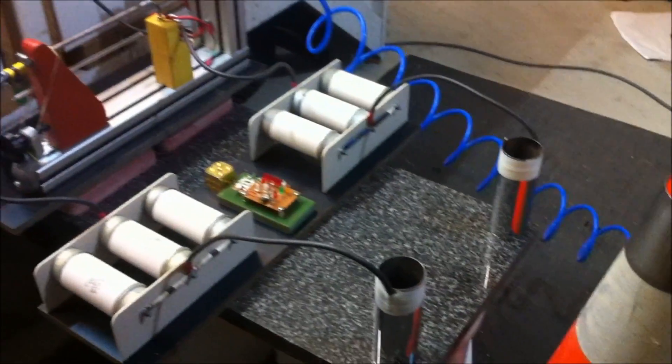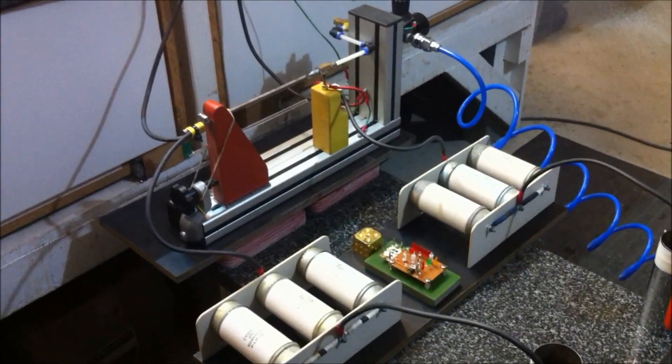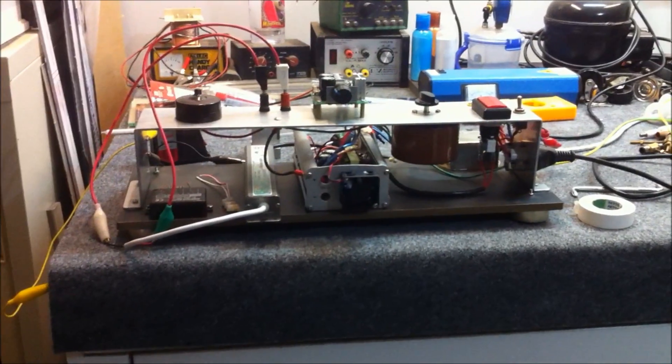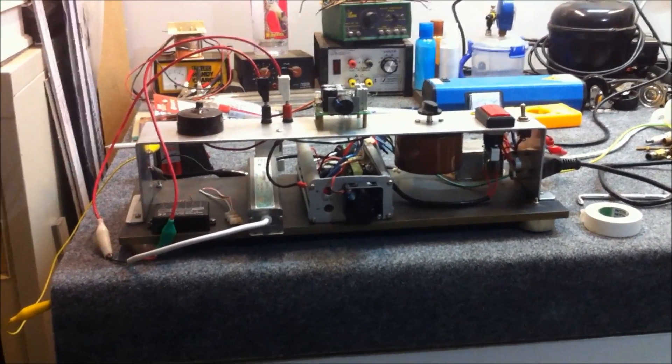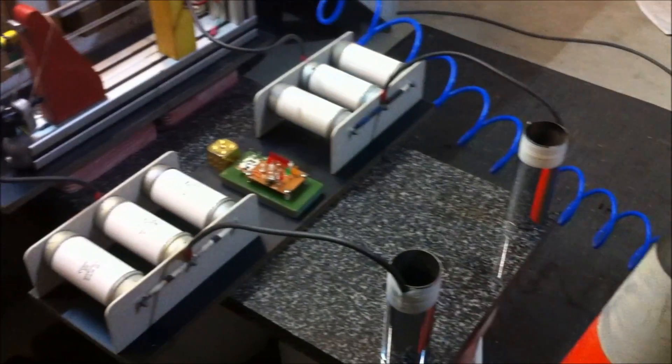The longitudinal energy device is completely set up and operational. It's been working for a couple of days now and I've done a whole bunch of experiments. I'll get into those highlights from those experiments very shortly, but first I'll give you a quick rundown of the setup and then we can get straight into the fun stuff.